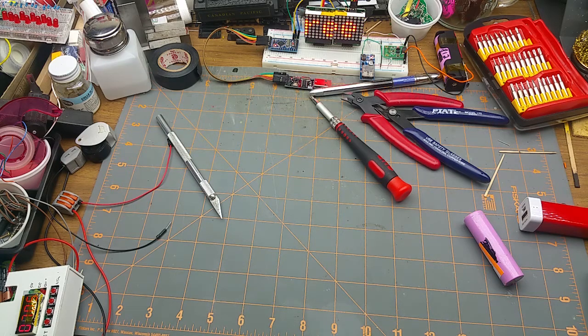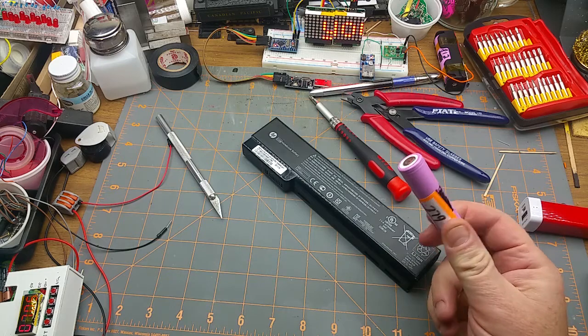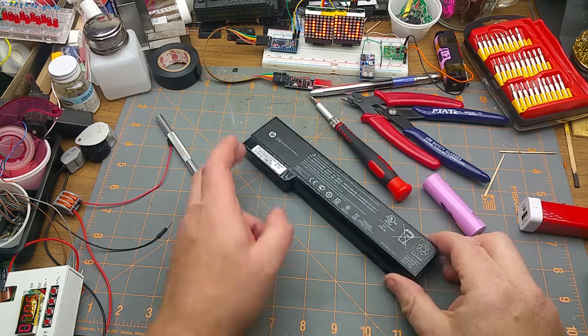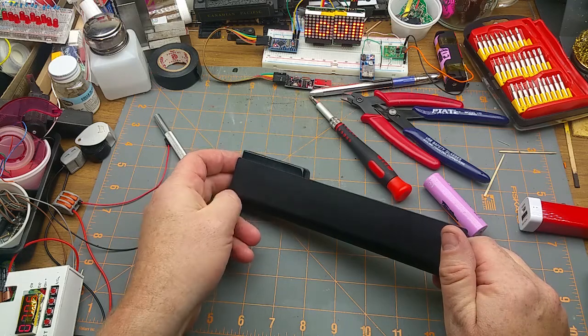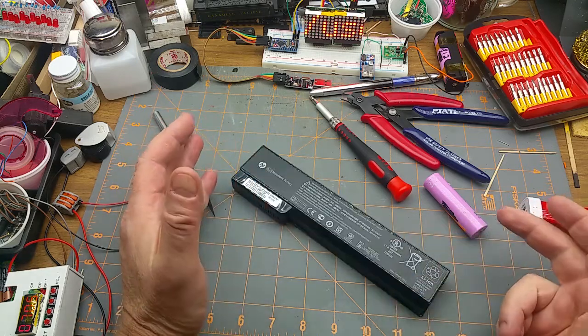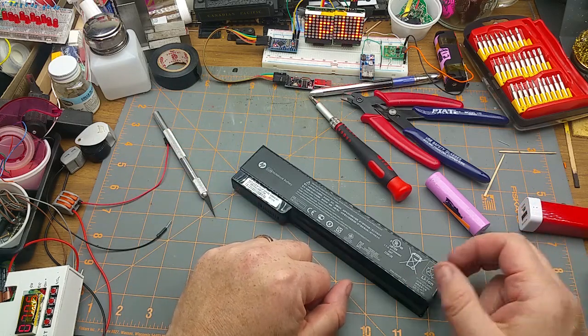First of all, I apologize for the clickbait title, but it's not really clickbait because what I'm doing today is harvesting 18650 cells out of old laptop batteries that I grabbed before they hit the garbage — so they are free. It's free power. Alright, enough of that.